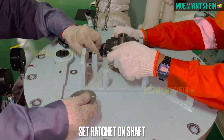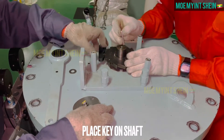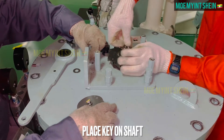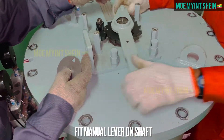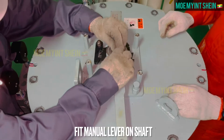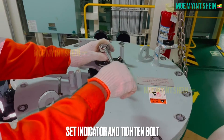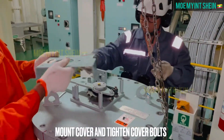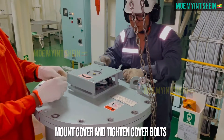Set ratchet gear over shaft. After then place key on shaft and fit manual lever on shaft. Set indicator plate and tighten bolt. Mount cover and tighten bolts of handle cover.